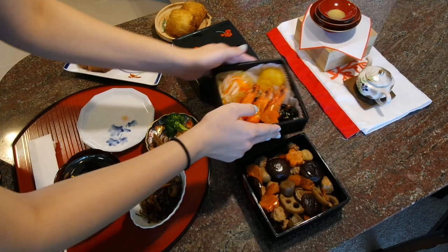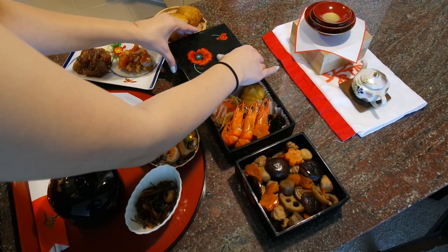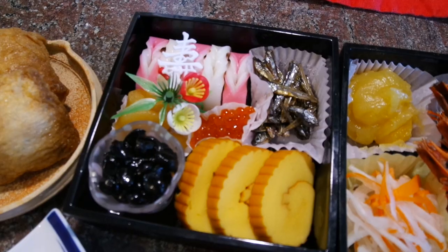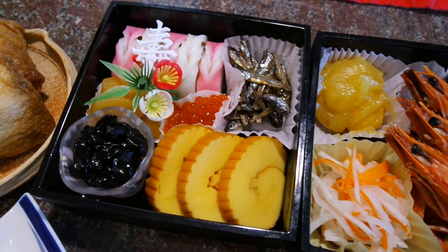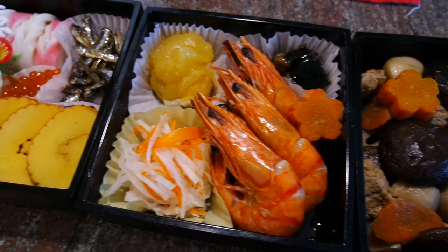This is pretty much the setup for every traditional Japanese meal, with the red and white going on for new year's. We prepare something called osechi, which are served in these three-tier boxes. Osechi foods all have meaning, most of which I've already explained in my 100 days video, so you can go check that out if you're interested.